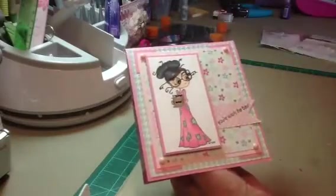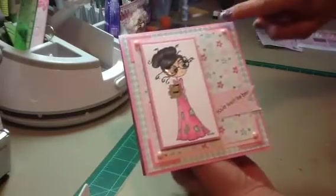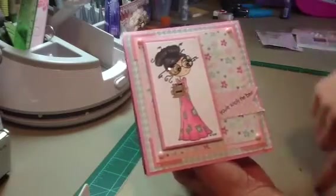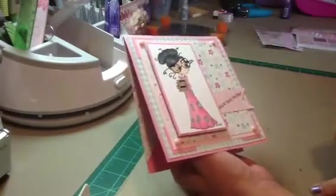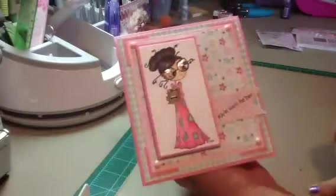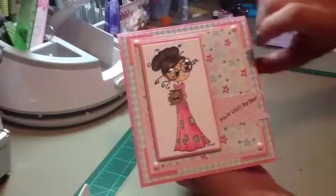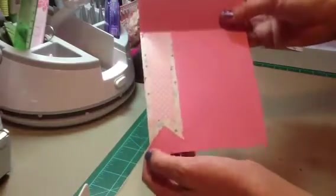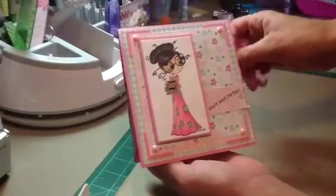They're more of a matte finish, so I took my Wink of Stella — my clear — and just put it over the top to kind of give it some glitter and shine. So that is the front. The inside, I just took two pieces of the patterned paper and made banners on the side. So that is the first card that I made.